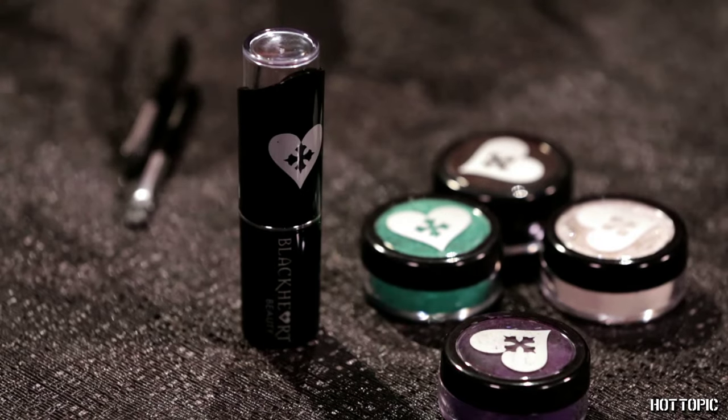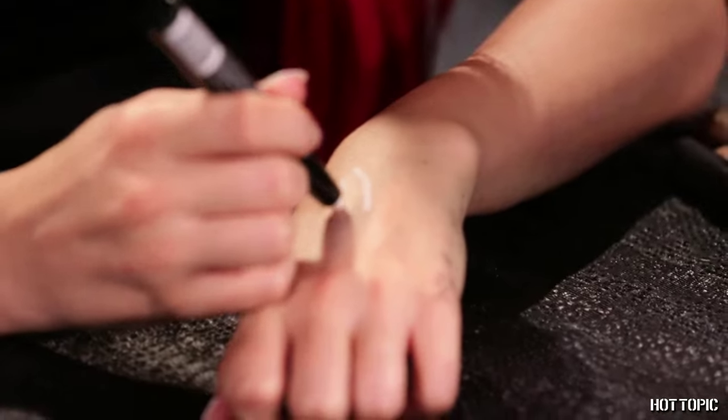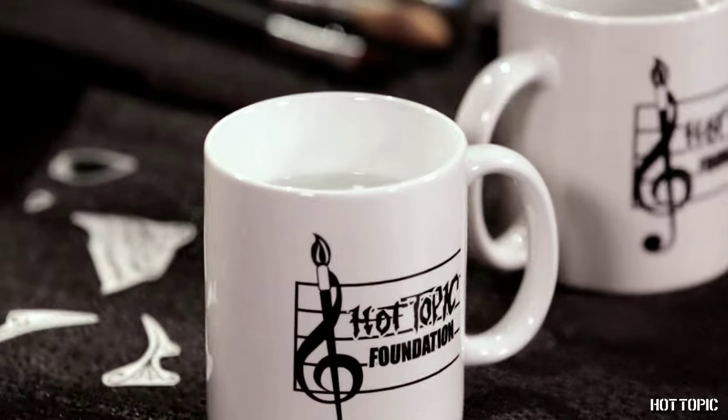You'll also need Blackheart lipstick in Sure Shot, foundation or concealer and setting powder, shimmer highlighter, false lashes if you want, a washcloth or paper towels, and a cup of water.